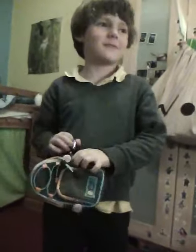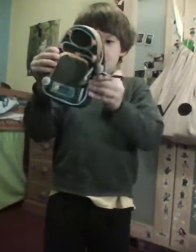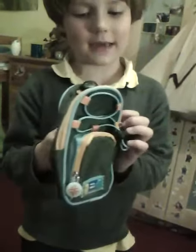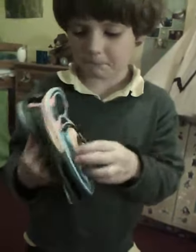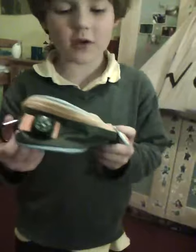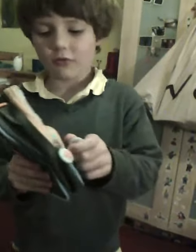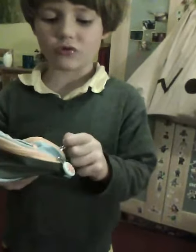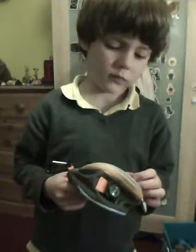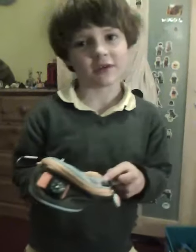Will is going to show us the Felix Adventurer travel pouch and wallet for boys. So Will, what do you want to tell us about it? Well, basically this is very useful because you can keep money in it, you can keep tickets for the cinema, and like precious things to hide from your sister.